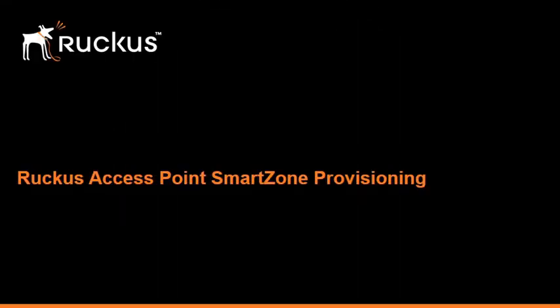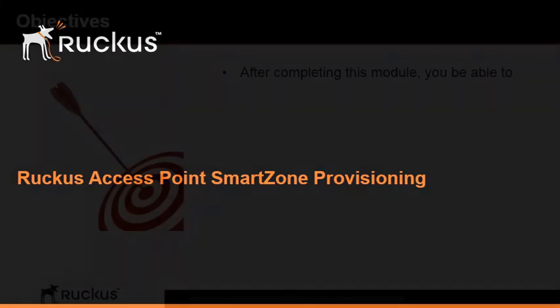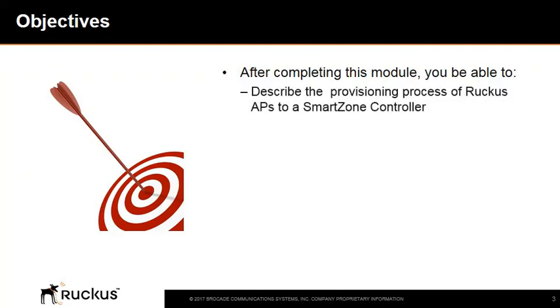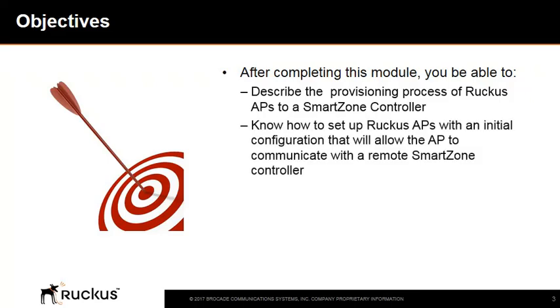This module will describe how to provision Ruckus indoor and outdoor access points for SmartZone. At the completion of this module, you'll be able to describe the provisioning process of Ruckus access points to a SmartZone controller, know how to set up Ruckus access points with an initial configuration that will allow the access point to communicate with a remote SmartZone controller, and verify that an access point joins the SmartZone controller.